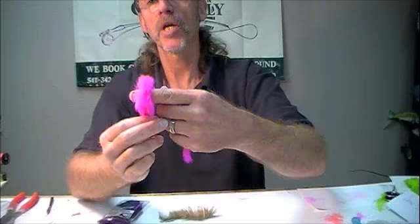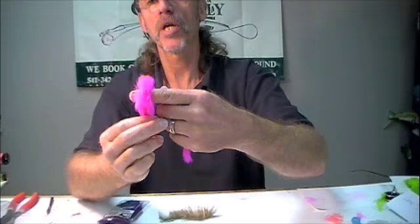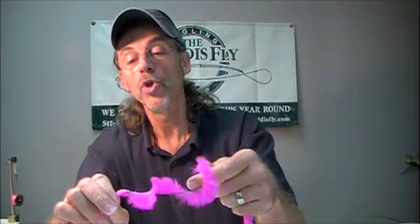Look at how that stands up. Imagine my index finger as a hook shank — think about how that's going to wiggle in the water. You can use these for your egg-sucking leeches, saltwater patterns, tarpon flies, bonefish, permit. You can use little tufts of this material for tails. Think about that as a little tail on a leech. This is hot stuff. Bunny Boo is great material, very versatile, great color selections. It's worth giving a try.